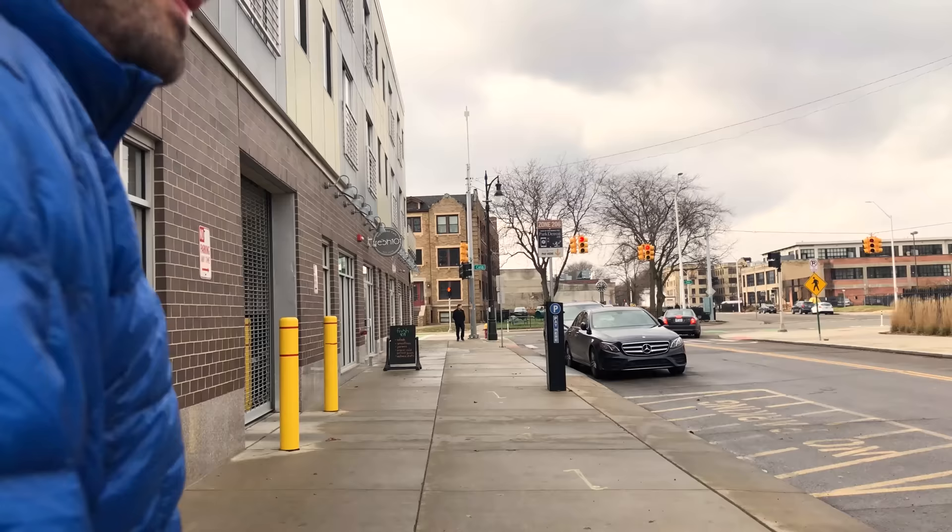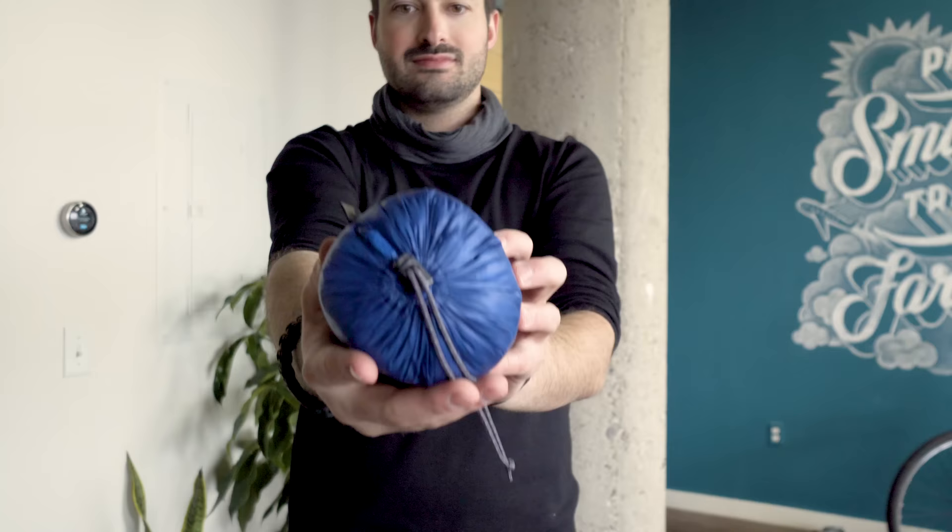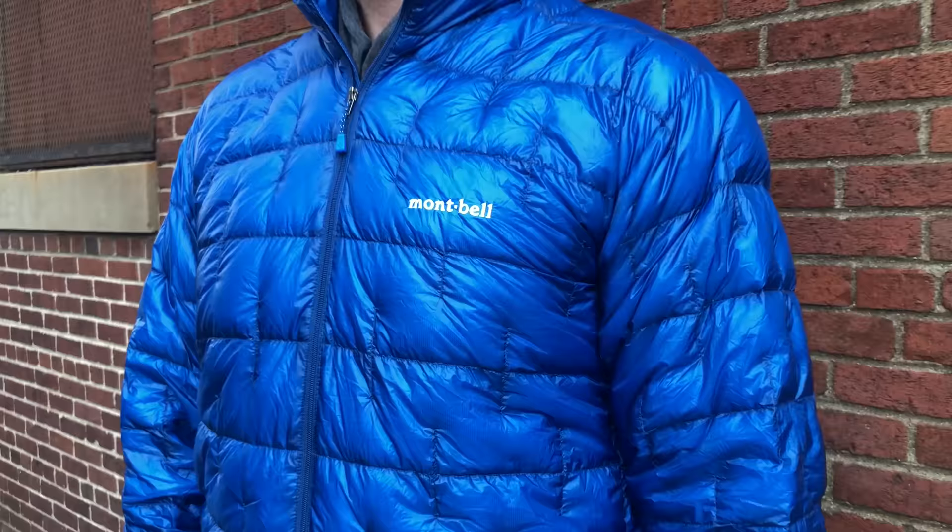At the time of this review, I've been testing the Montbell Plasma 1000 for about two months of on-and-off use. The great thing is the extreme lightweight and the 1000 fill power down kept me really warm. It's super helpful for packing light and especially great paired with an exterior rain shell. Not much to report in terms of durability issues — even with the lighter weight fabric, the jacket has held up well, hasn't snagged on anything, and there's no fraying or small holes forming.